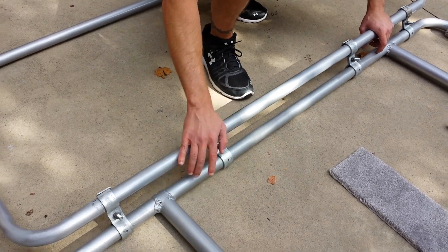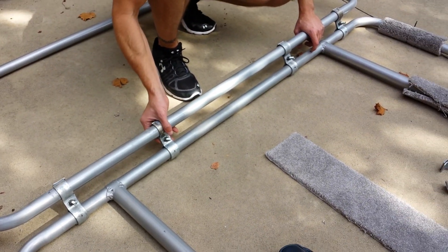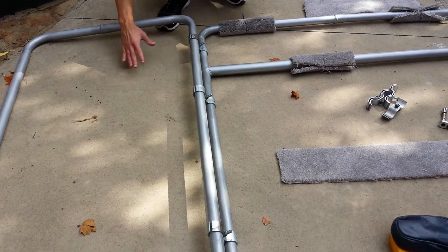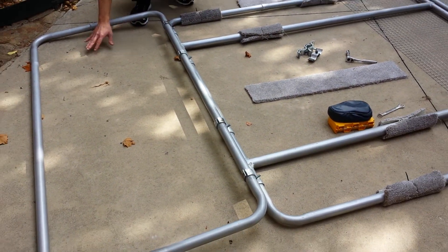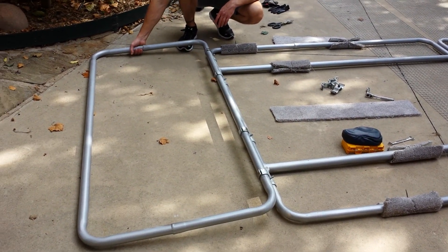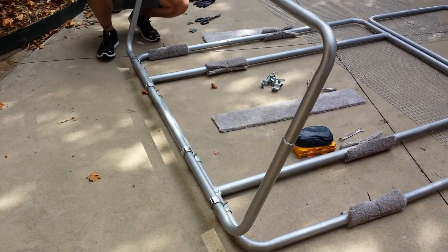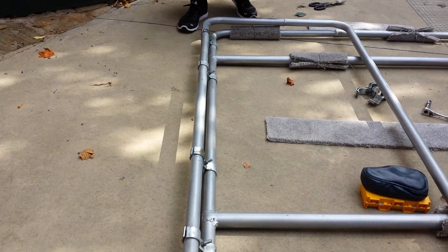We don't have the pins in yet, but we do have them at essentially the correct angle. So this would be the deployed stage. You've got the front windshield — or this would be the rear windshield right here. You just got out of the hail, fold it back up over the top, and then it's going to sit back up on there.